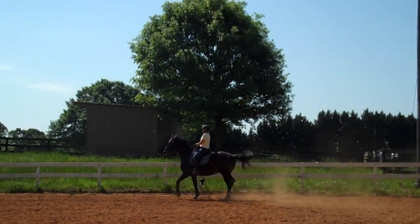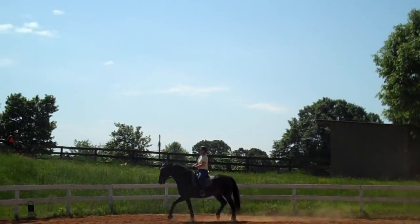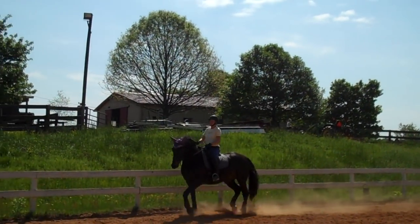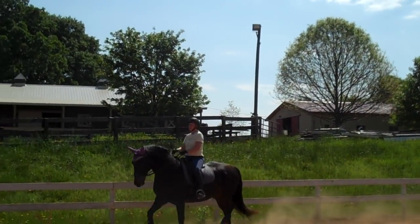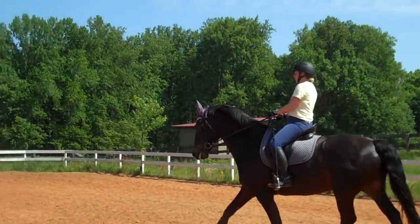He's not used to it yet. More activity. Soften his jaw, soften his pole — everything at one time. Feel him getting bigger. Now keep this as you do your medium. Feel the difference.